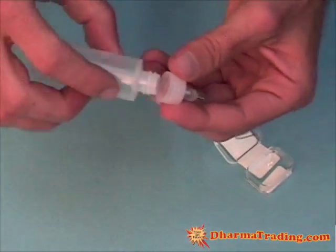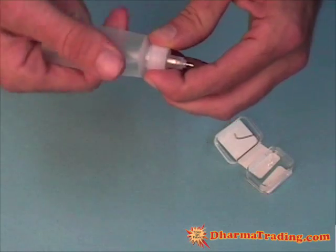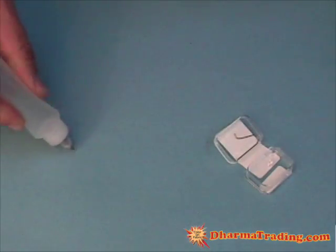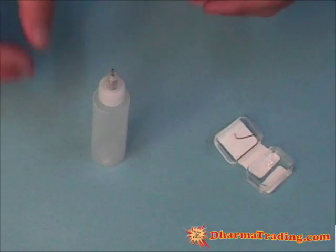Then fill your bottle with your Gouda. Reapply the cap like so, and you are ready to apply your Gouda. There you are.